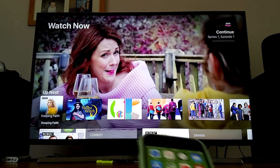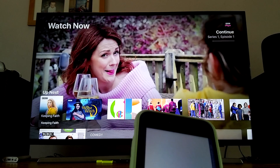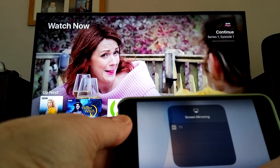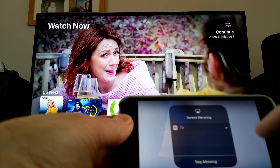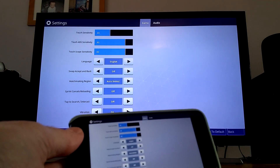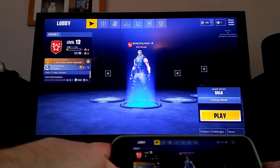Just a quick video to see if Fortnite works on Apple TV via AirPlay. So I've launched Fortnite and done screen mirroring, and here it is showing on the TV. You can see it on my phone at the same time as well.